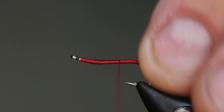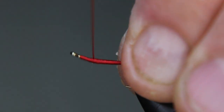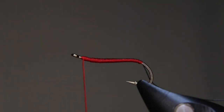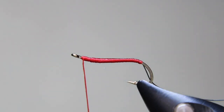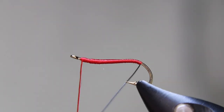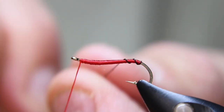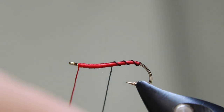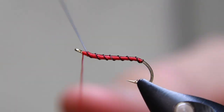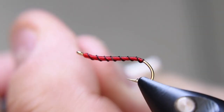I'm going to flatten the thread just to make sure it's nice and flat. I want to keep the thin profile on these. Like I said, this is such a super simple and probably one of my most effective bloodworm patterns because it's so simple. I like doing one full turn at the butt and then opening it up one more right there behind the eye, then tie that off.